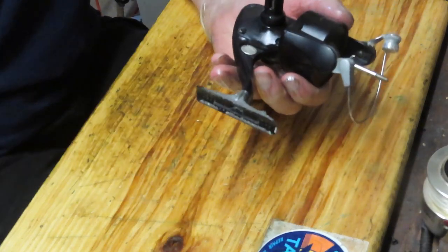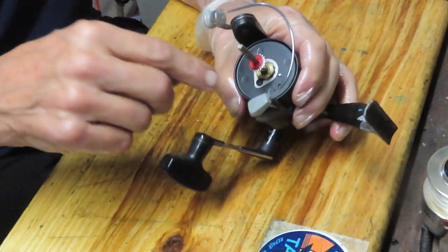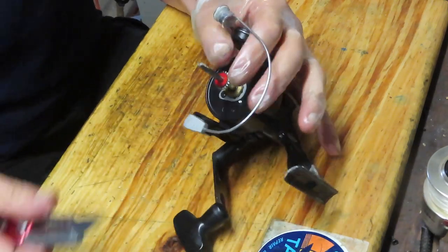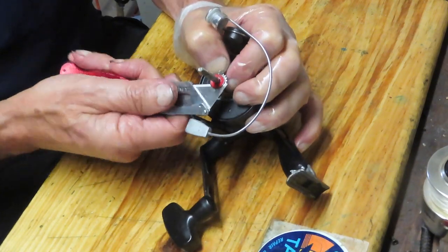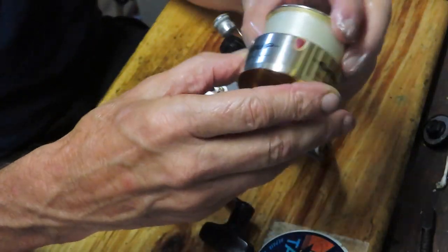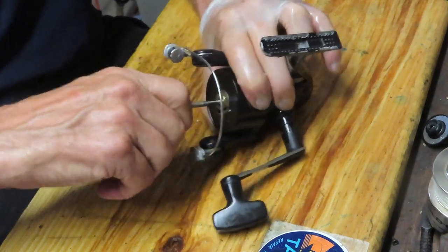This reel does not appear to have a side plate that can come off independent of the rotor, but we'll take the rotor off anyway. There is a spool adjuster — that's the red washer — which adjusts the height of the spool so you get even line lay. This one happens to be spooling high, so there should be another washer in here to move the spool up. There's only one on here.